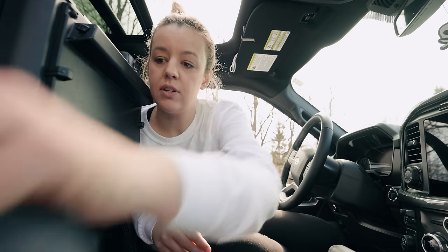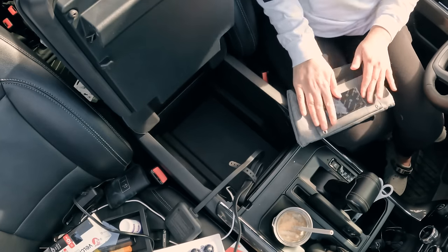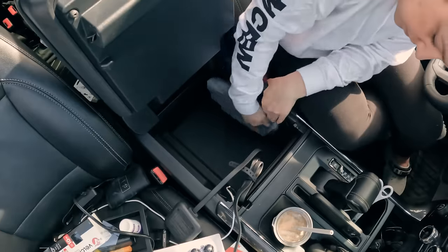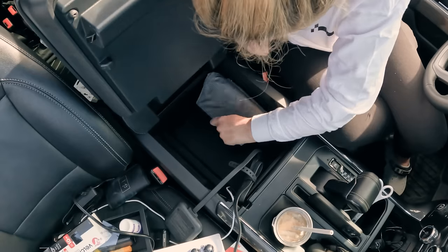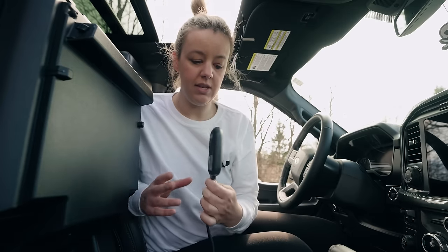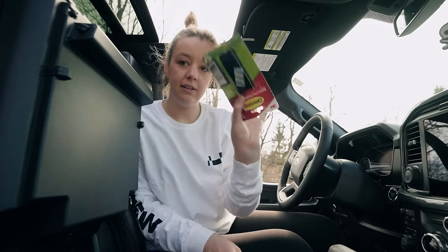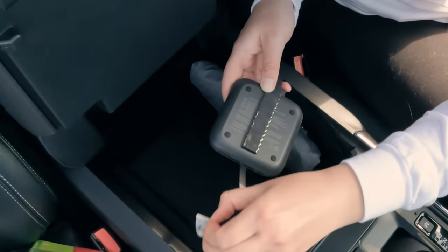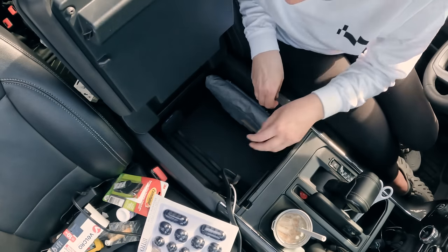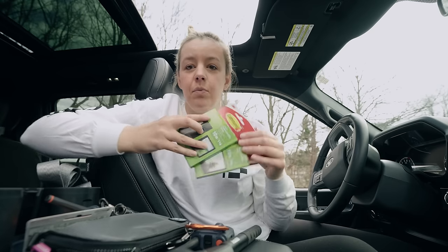I'm going to mount this with Velcro. I don't know if this is going to work — we'll find out. That's not sticking to the console really. I'm going to mount it with the USB facing up and use black Velcro command strips. None of this stuff is sticky enough to stick in here. I have run out of Velcro — I'm going to run to the hardware store. I'm back from the store and I have some more Velcro.